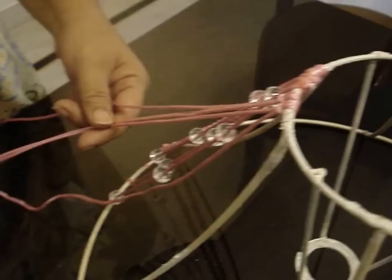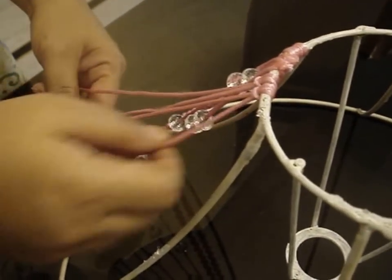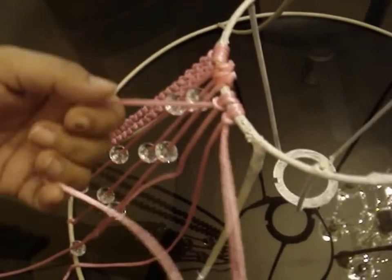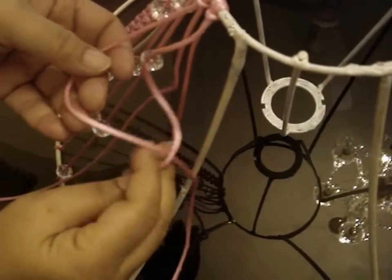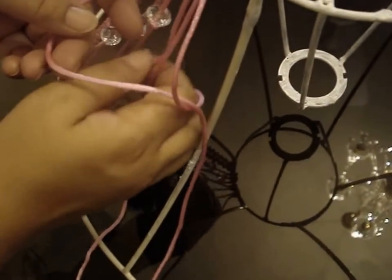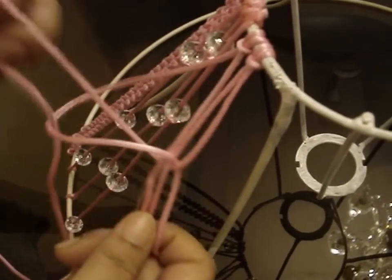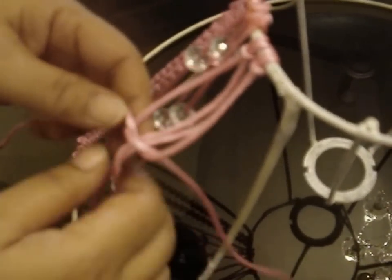Now these two center threads are called the co-threads — these have to be kept straight. You take the left and the right thread; we start with the left thread. Put it up like this, take the right thread, put it over the left thread, then under the co-threads like this, and then out of the loop. This is called a flat knot — so you have a knot like this. Pull it up.